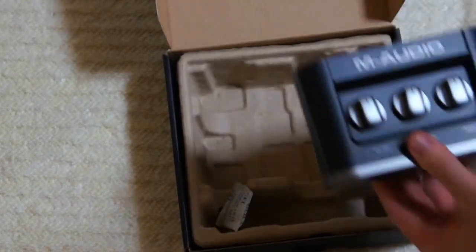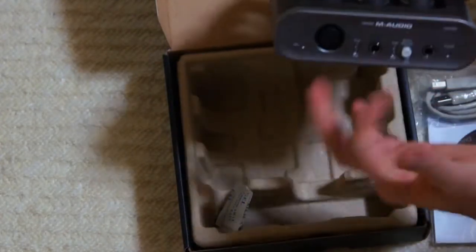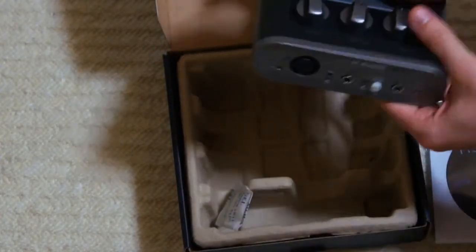Let's have a look at the main unit itself. Here it is, the M-Audio Fast Track — this is the basic model and it's the number 2, but even though it doesn't say number 2 on it, it is number 2.